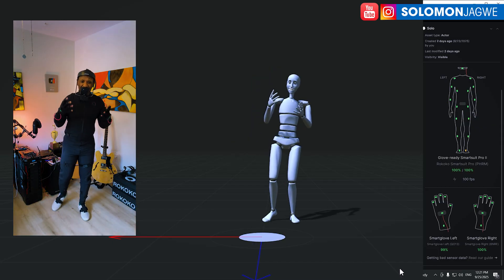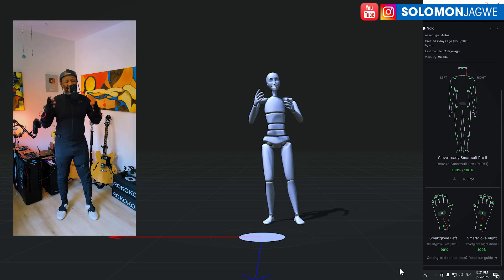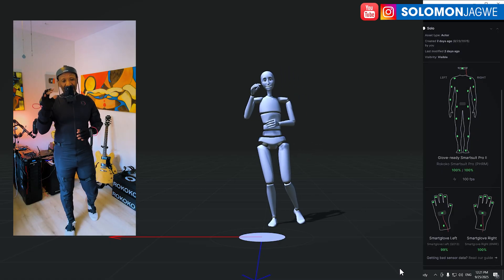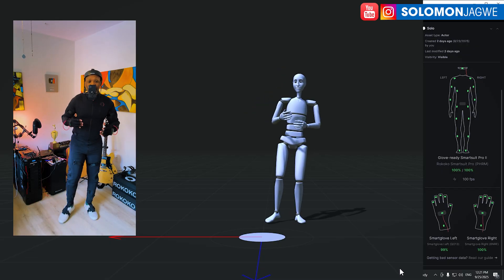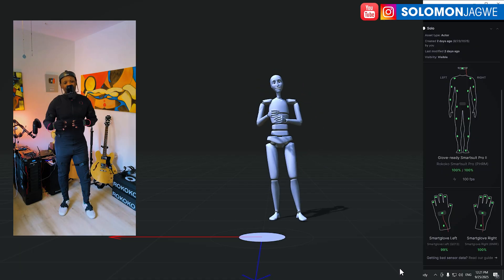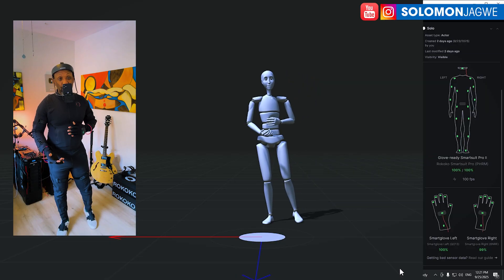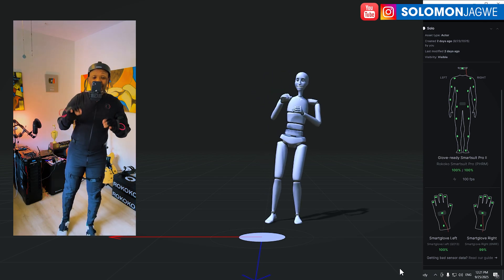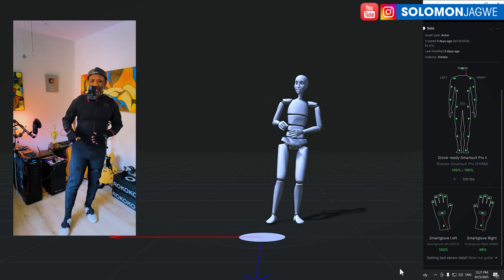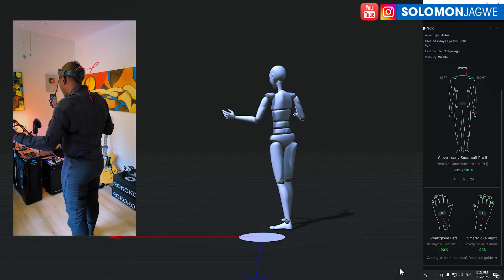Some challenges I encountered early on: it was rough getting started. I reached out to the local tech team and a gentleman called Yanis walked me through how to connect the Wi-Fi to the suit. The key thing is that you really need to use a router — an independent Wi-Fi source — to connect your suit to the computer. Don't use your typical Wi-Fi connection; that's what was tripping me up.